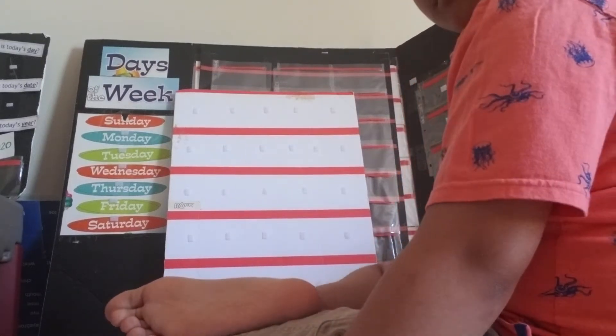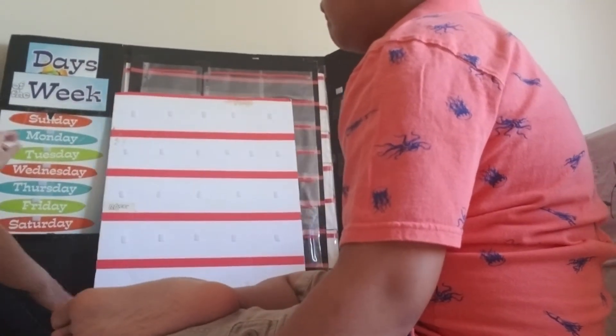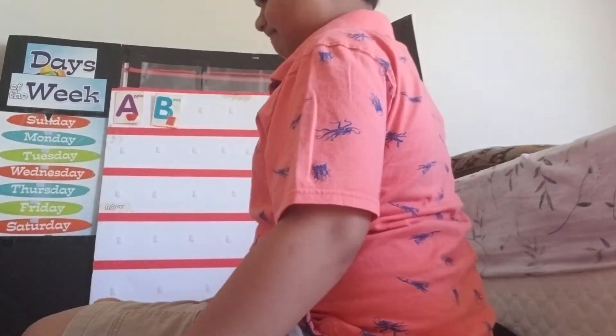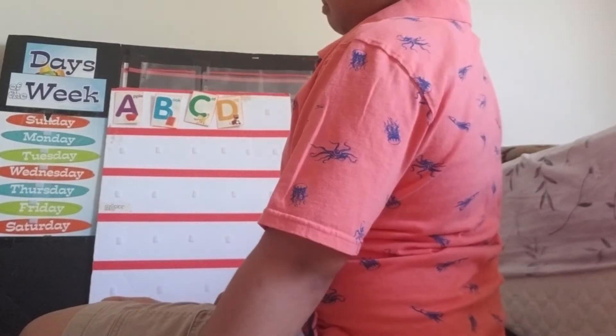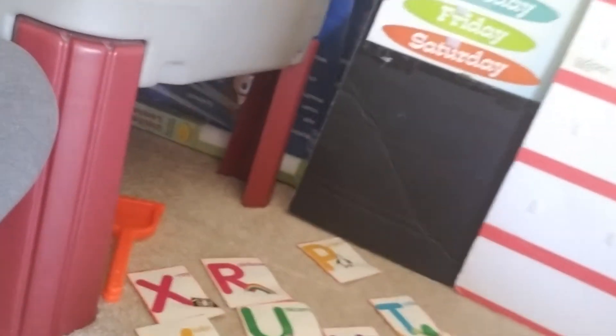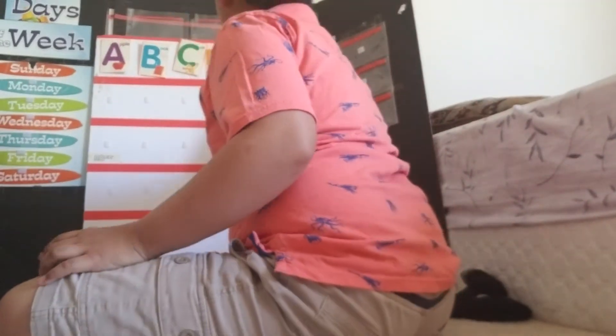Kisha is going to sequence his lowercase and uppercase alphabets. Come on, what's the first letter? Good job, very nice! This time I spread all the alphabets on the floor. Usually I give him five letters at a time, but this time I spread all 26 letters on the floor, giving him more of a challenge to scan and find what's next. Okay, what's next, Kisha? Good job!